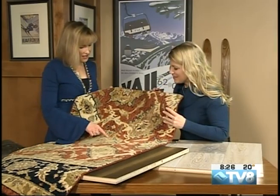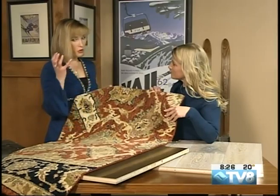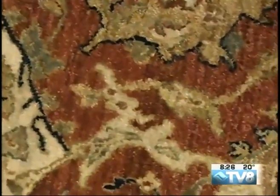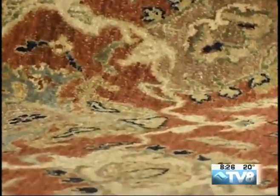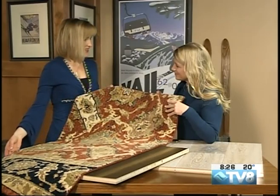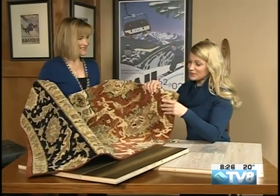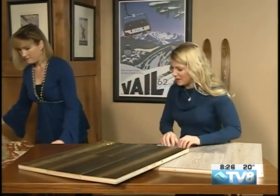A lot of times, if there's just a small accent color in an area rug, it really will pull in the sofa — it kind of ties the whole room together. And what's nice is we can take these rugs home to see what it actually looks like with the existing furniture, the wood, the decor. It's really important to see in your lighting, in your space, what it looks like and how it ties everything together. So we bring them out to the house and make it real easy, in all different sizes. Even if you need something done special for a huge room, they can help you out.